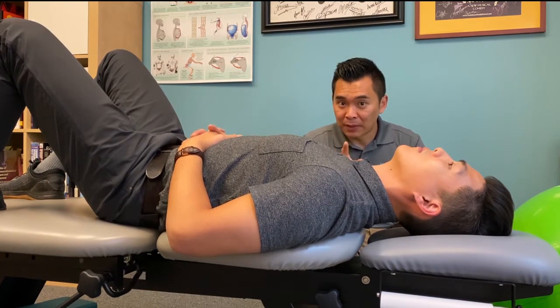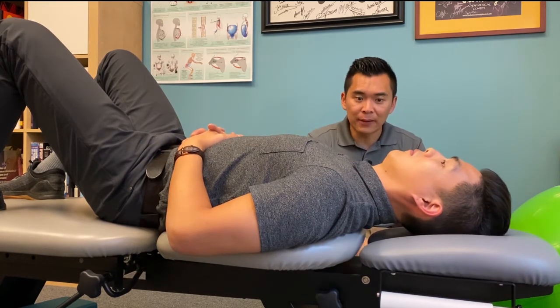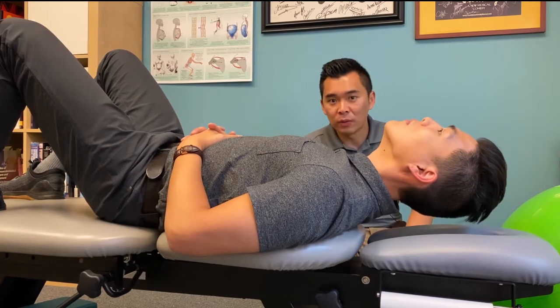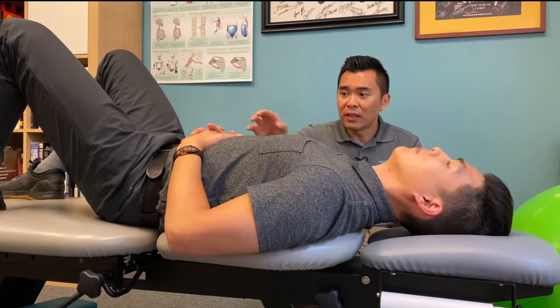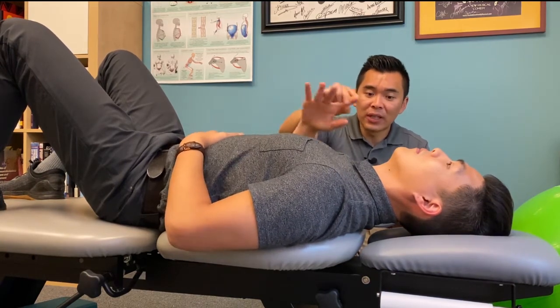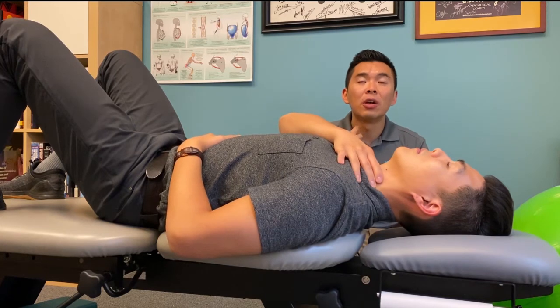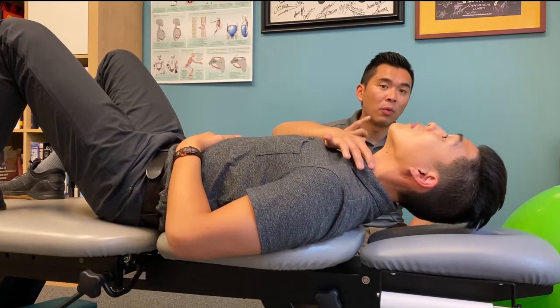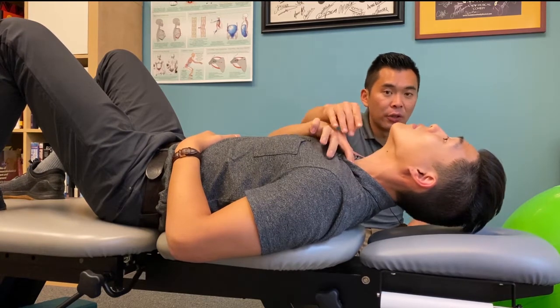The biggest mistake people make here is to let their chin poke out — Nick is going to demonstrate that — so you really want to avoid that. Another self-check is to put your hands on the front of your neck. When you do too much chin poking, you're going to feel what we call the SCM muscles poking out quite a bit, and you don't want to feel that.